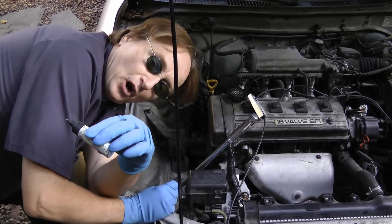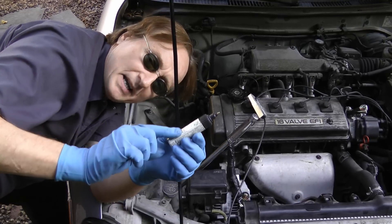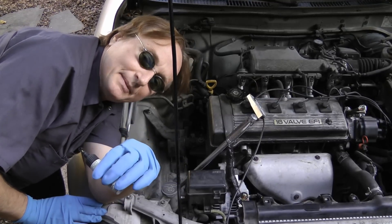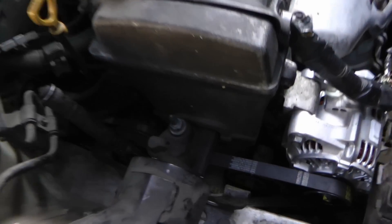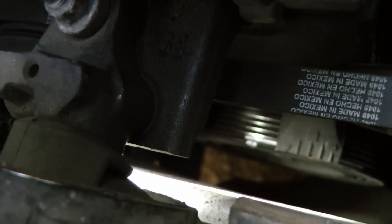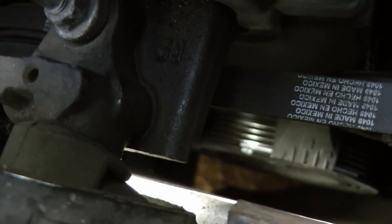Now as a mechanic's tip before you check the timing, get some white paint and paint the timing mark on the crankshaft pulley, because a lot of times they're dirty and you can't see them anymore. When you look down inside on the front of the crankshaft pulley, you can see I painted a white line here so it's easy to read when you flash the light on it.